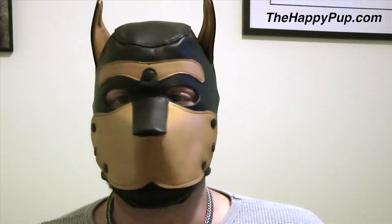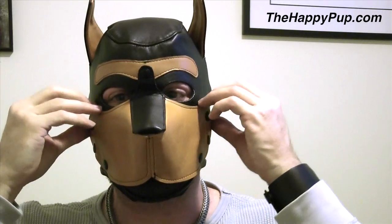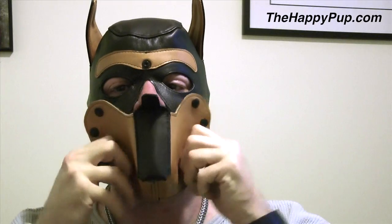This mask also has something that is very, very cool that I just want to show you — the actual muzzle is removable. So if you were hoping to have a little bit of fun with your snout, it does enable Master to have easy access. And for me, I like that a lot.